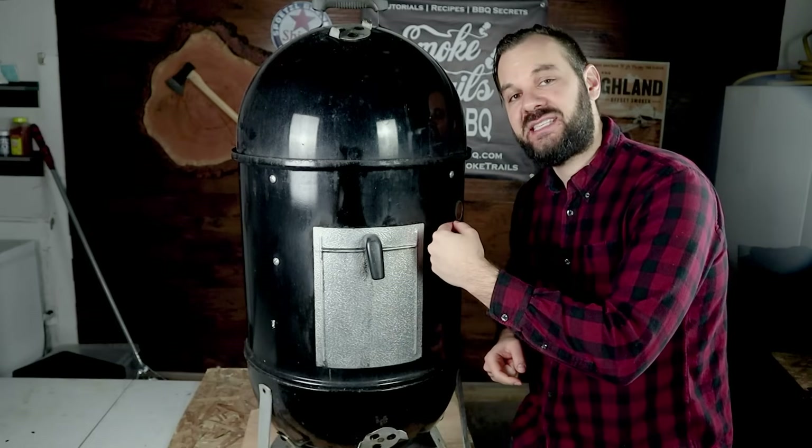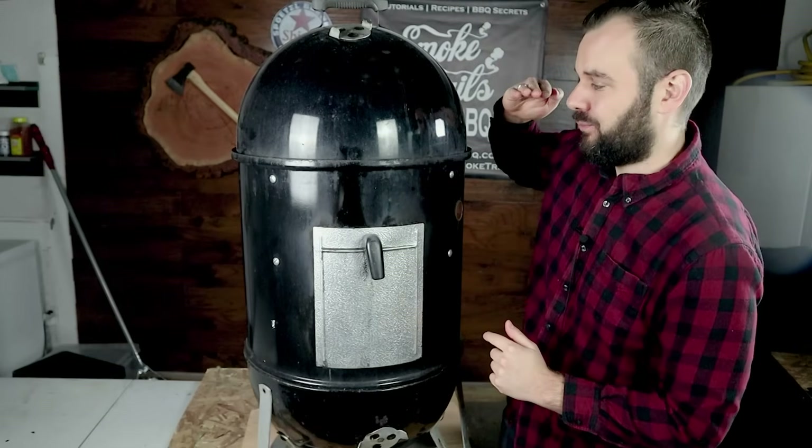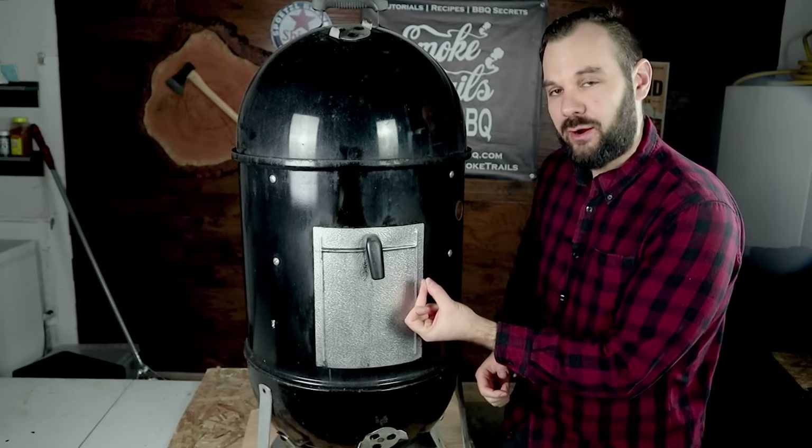All these components create a system that makes the WSM work. The bottom vents allow air in, which mixes with the charcoal and burning wood chunks to create heat. That combustion heat and radiant energy hits the water pan, gets deflected around it, and those convection currents — the heat and smoke — travel up the side walls, hit the dome, circulate within it, and gently cook the meat on the top rack. Then air exits the top vent, creating a pressure differential that acts like a vacuum, sucking more air into the intake and continuously feeding the fuel.